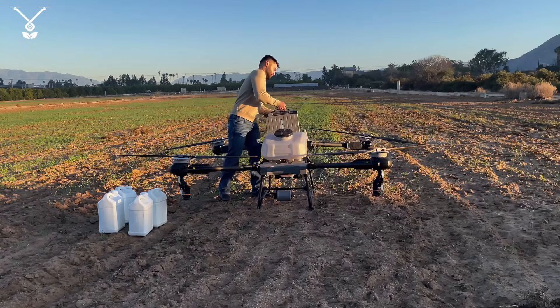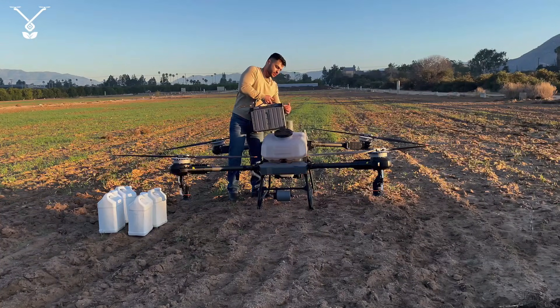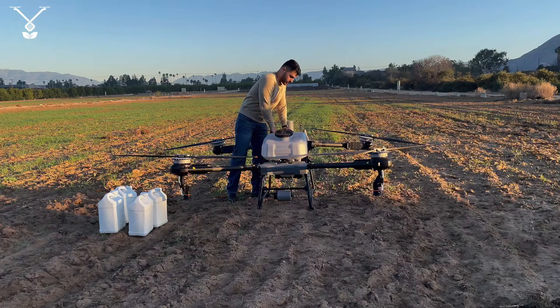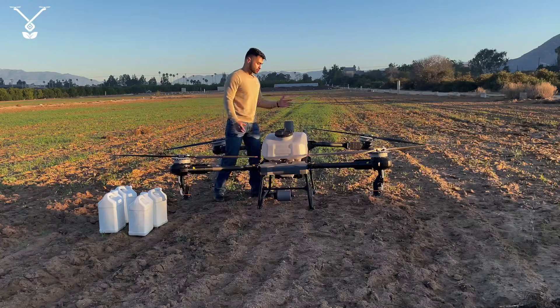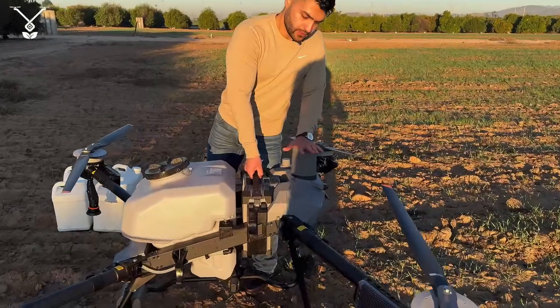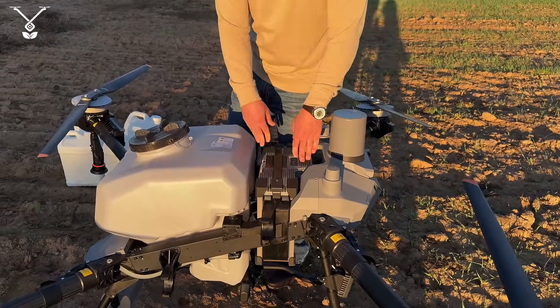We place the battery, and the battery on the Talos T60X has these clips that connect the battery to the frame of the drone. When you want to take it out, there's no button on the battery — you can just pull it. We close it.